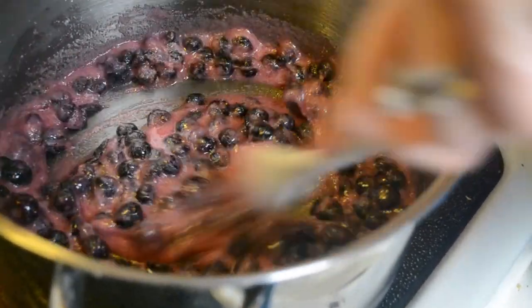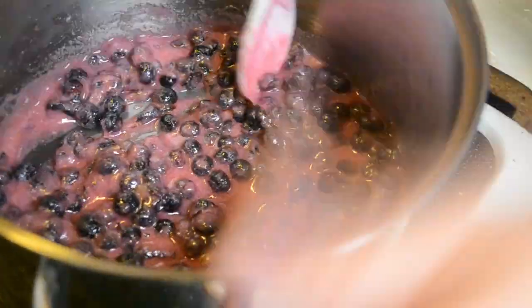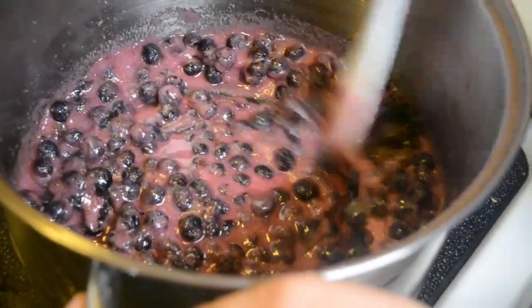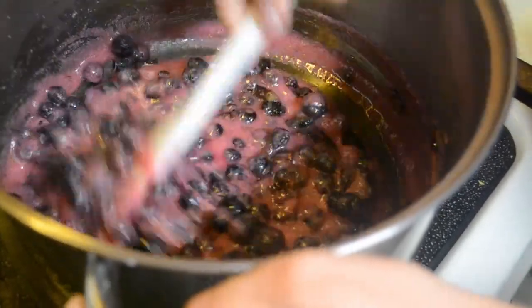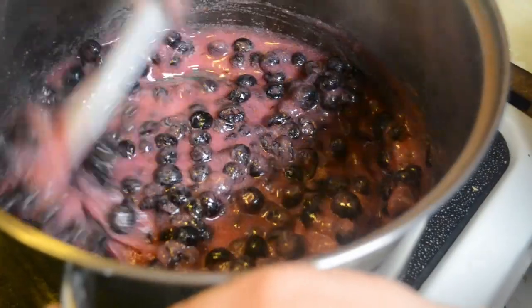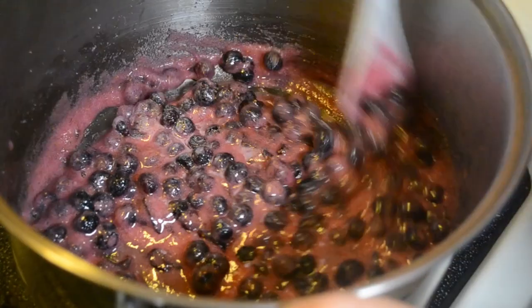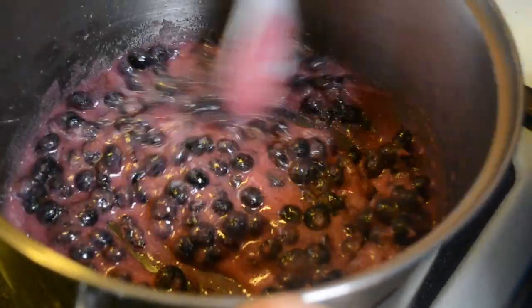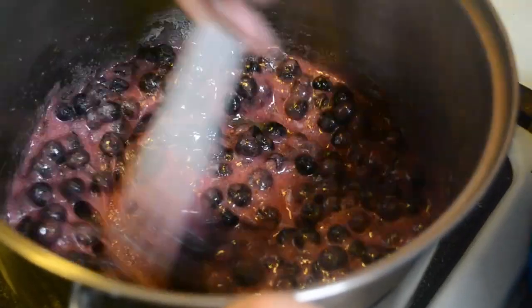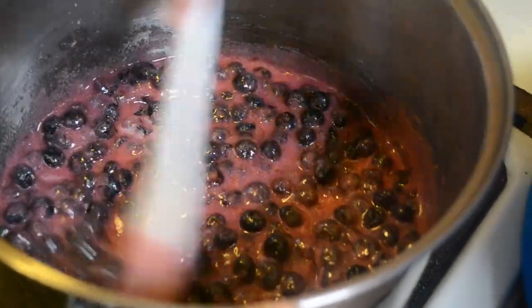The blueberries are releasing some of their juices into the sugar - that's my husband talking, not me. You can start to see it is getting thicker now, which is awesome, because once it starts getting thicker you won't have to do it much longer, but you'll still have to continue stirring until your 25 minutes is up.